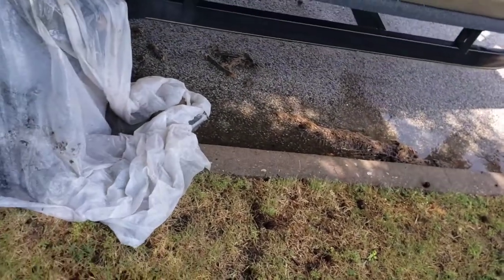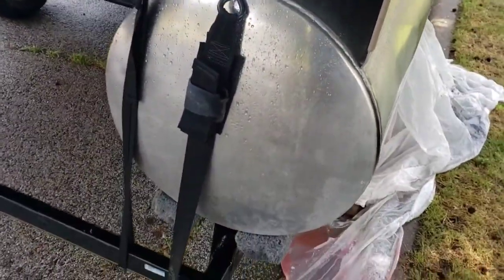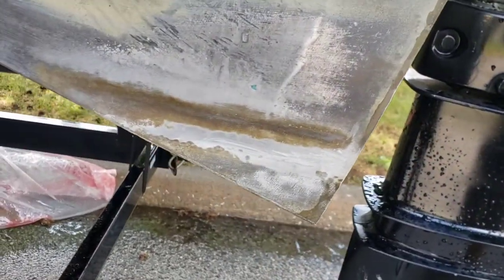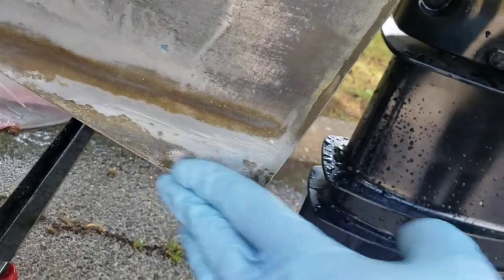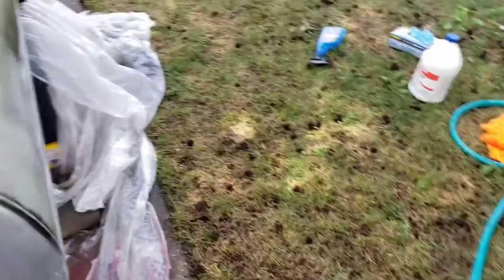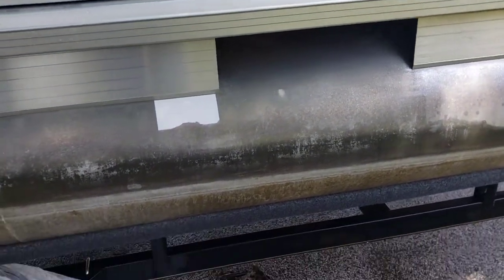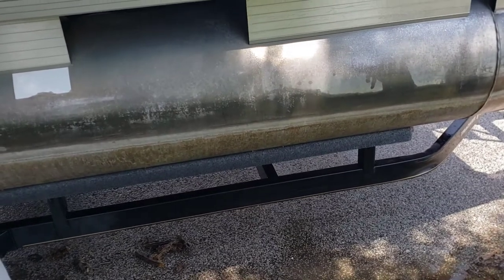Then I'll get some Mother's polish or another type of aluminum polish and polish it up. This back section was polished very quickly even while it was raining, and it looks a lot better. This is pretty much how the rest of it looked before, and I cleaned that up. These are some of the attempts using electric tools, oven cleaner, and all sorts of stuff — it was taking it off but it took a long, long time of scrubbing and waiting. The muriatic acid does eat away a very small amount of aluminum, so be careful.